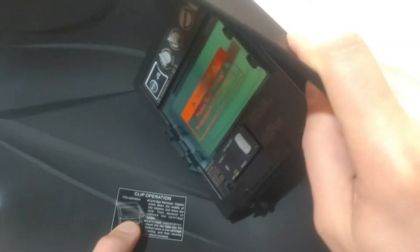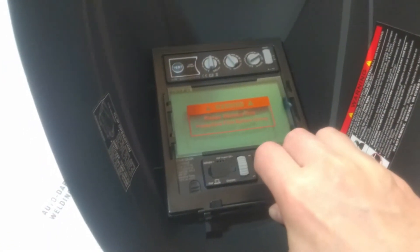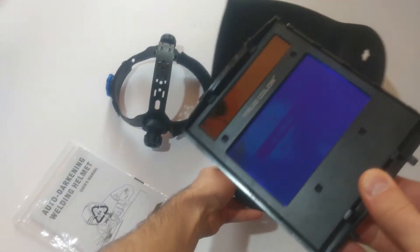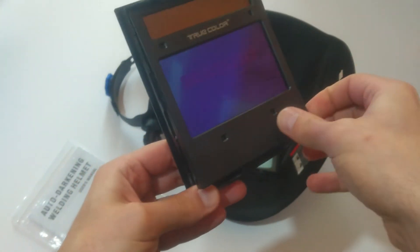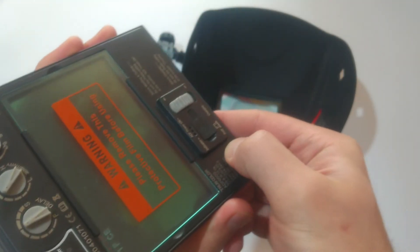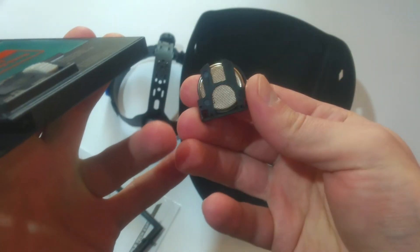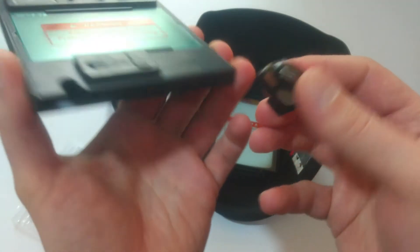There are some warnings shown here, and also instructions on how to unclip the cartridge — it's very simple. Here's the cartridge itself, and this is how to remove the battery. Unfortunately, this one is a standard lithium battery — it's not rechargeable. But for a price of 40 euros, this is what you get.